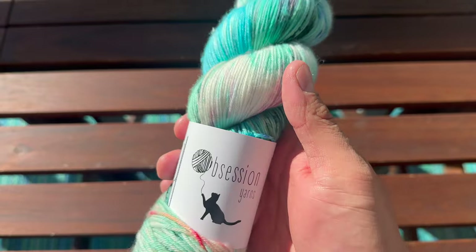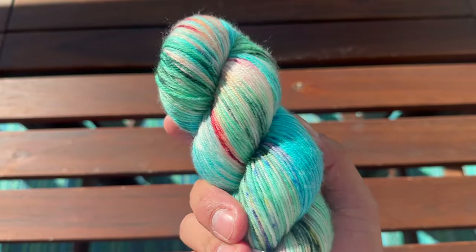We have a huge range of sock yarns available at Fancy Yarns Australia, including from local Canberra-based dyer Obsession Yarns. Now for my all-time favourite yarn weight — five-ply.